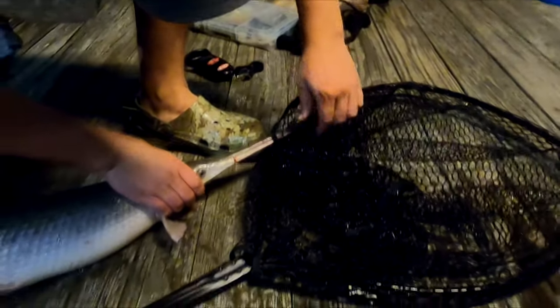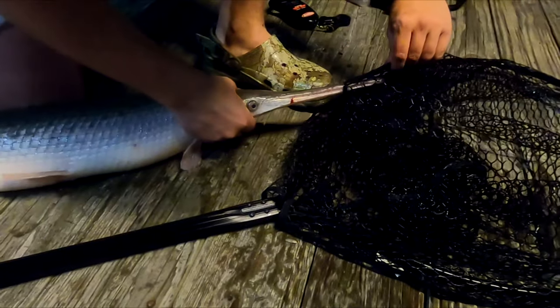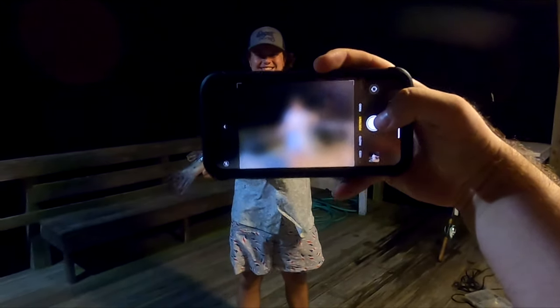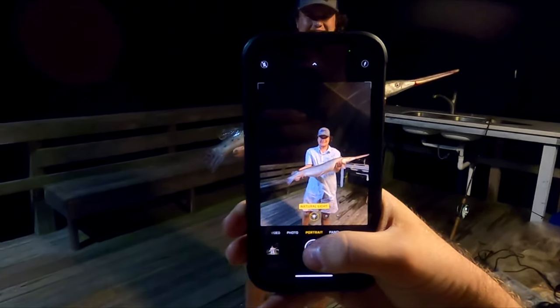He tried to get you! That's a picture right there — portrait mode. All right buddy, see ya! He went in upside down. Thank you so much for watching. If you have any questions, comment down below and I'll be sure to answer.